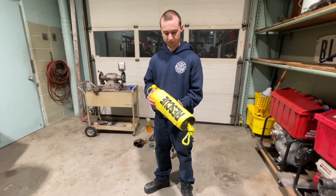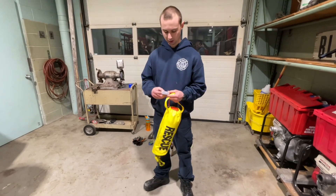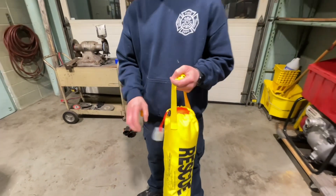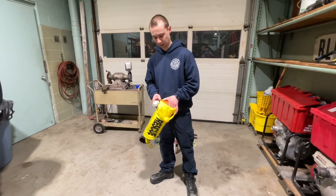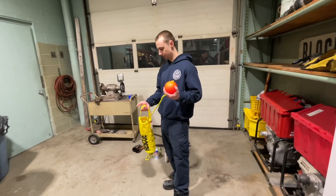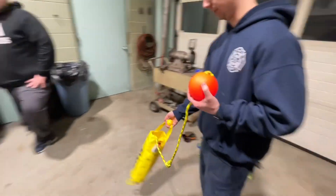We have this water rescue bag — we've got 75 feet of rope. In here there's just a light in the plastic. If you choose to, you can take it out, stick it on the side of the bag, and turn the light on. The bag opens up — hang on to the ball, it's a flotation ball. Throwing the bag will give you better accuracy because it's heavier.